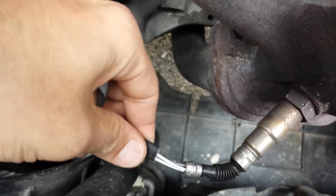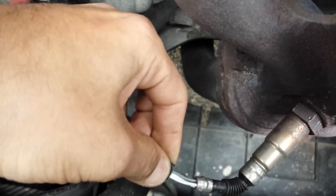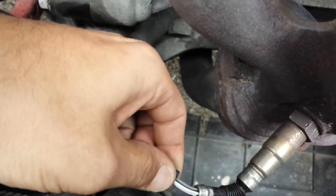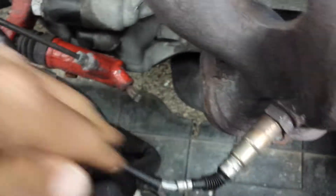For the guy asking about the one-wire O2 sensor — I understand, I've read somewhere that you can have one wire, but here you can clearly see two white, one gray, one black. I'm running four wires here, brother.